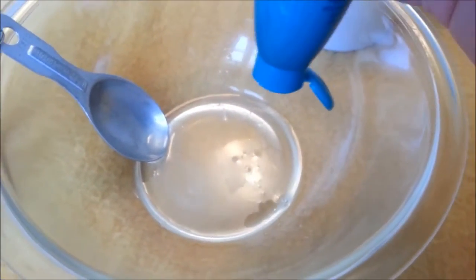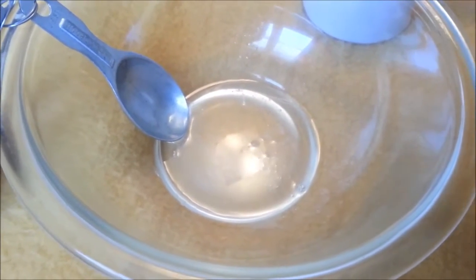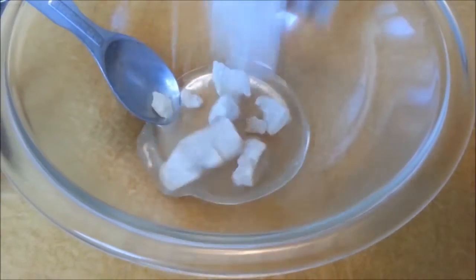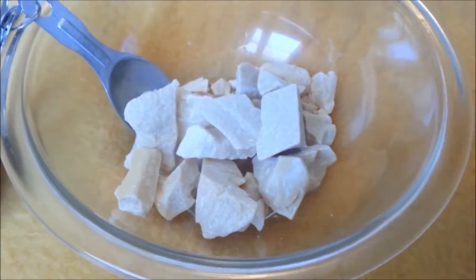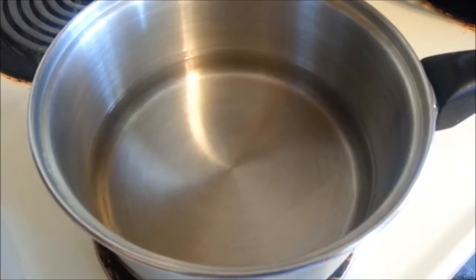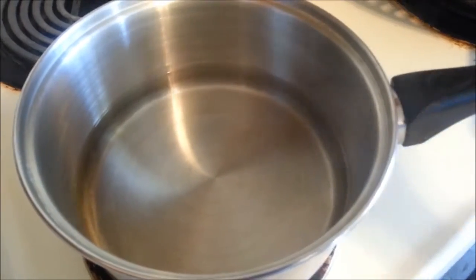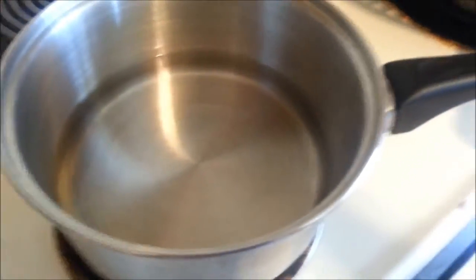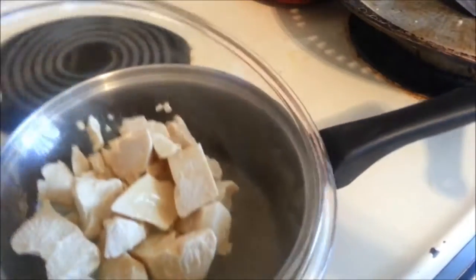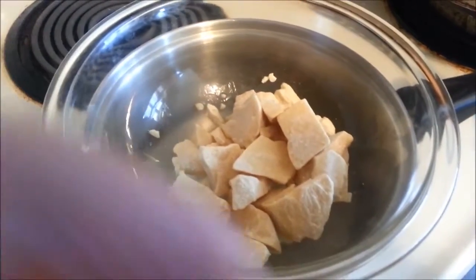Our first step is to combine the coconut oil and the cocoa butter. I have 4 tablespoons of coconut oil, I'm going to add the cocoa butter, and we're going to get this on the stove in a double boiler. I've gone ahead and filled the pot with some water on medium heat and I'm going to place the cocoa butter mix on top and let this melt down.